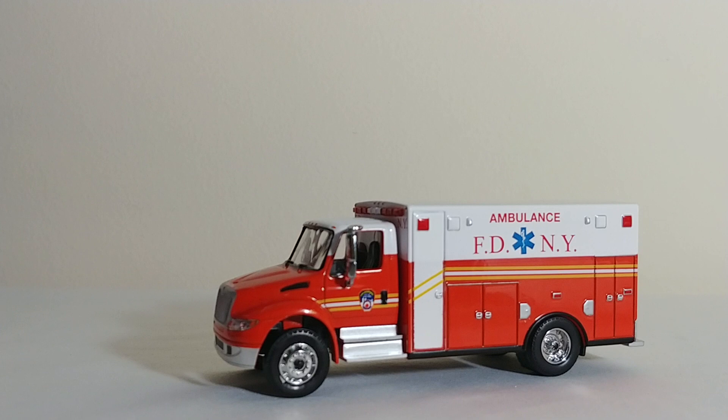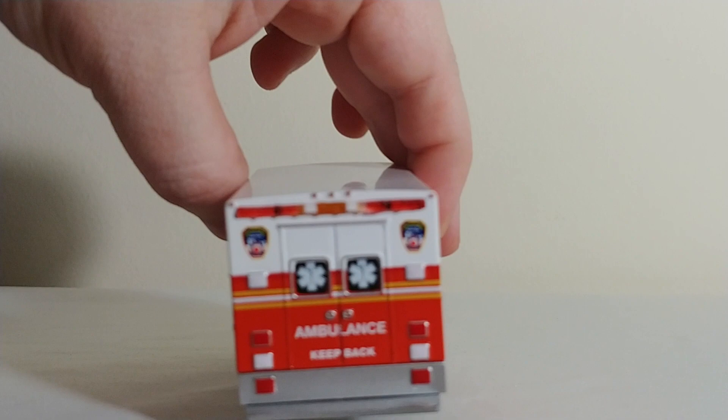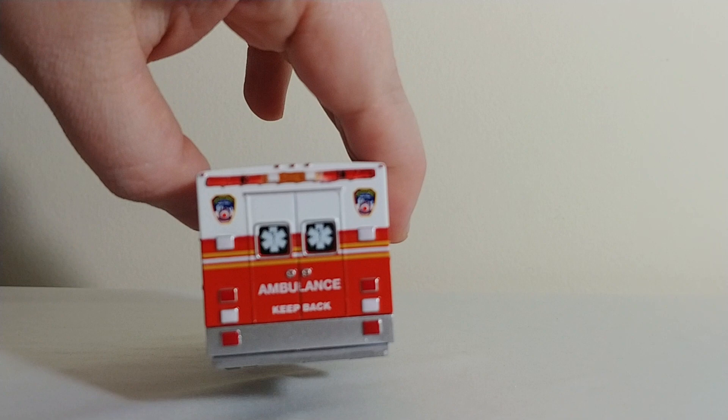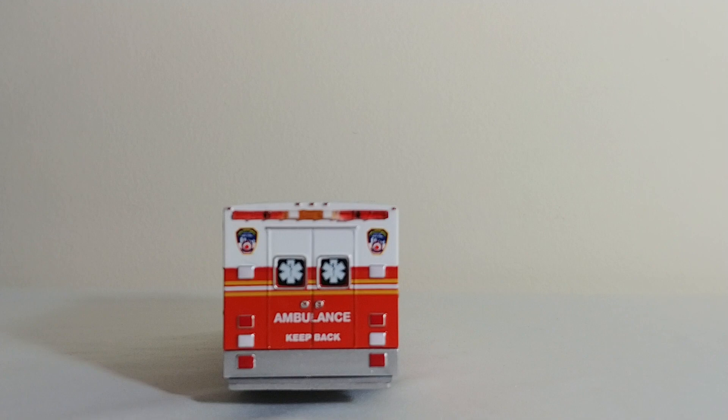The first bigger piece I have to show you is a 2013 International Durastar FDNY Ambulance, part of the HD Truck Series that started a number of years ago. Even today, the HD Truck Series and SD Truck Series are a recurring theme — whether it's New York City or other aspects of New York, they continuously release NYPD, FDNY, Sanitation of New York City, etc. It's very easy to build a collection just collecting Greenlight vehicles. I've always appreciated the light bar on the back of this ambulance — a very realistic representation of what it looks like.